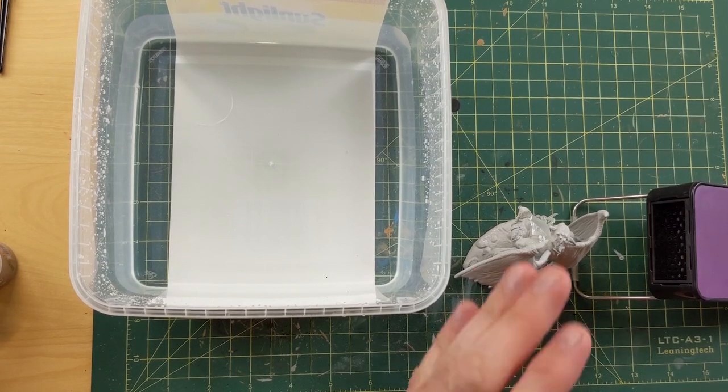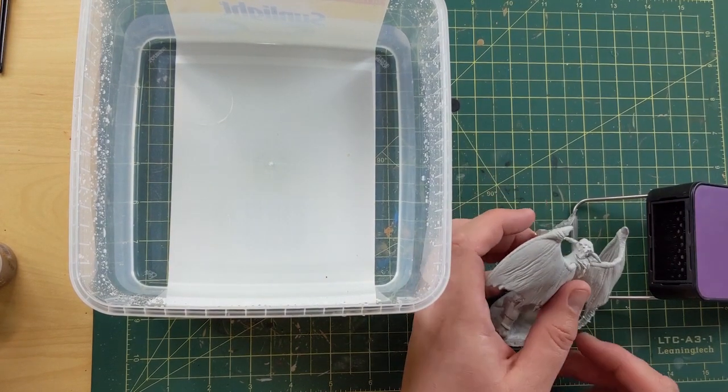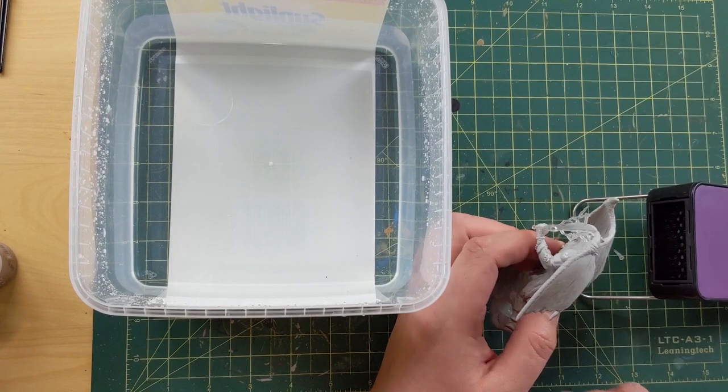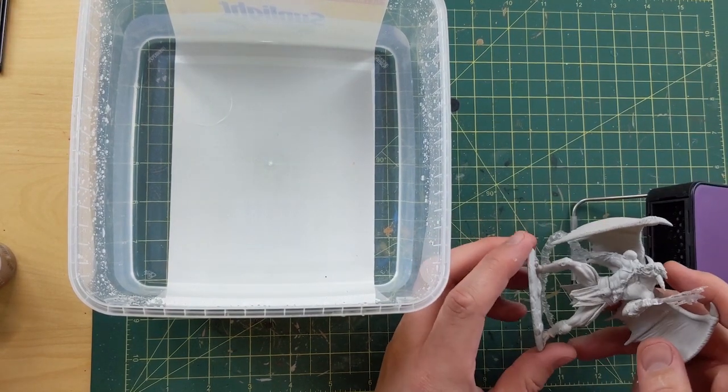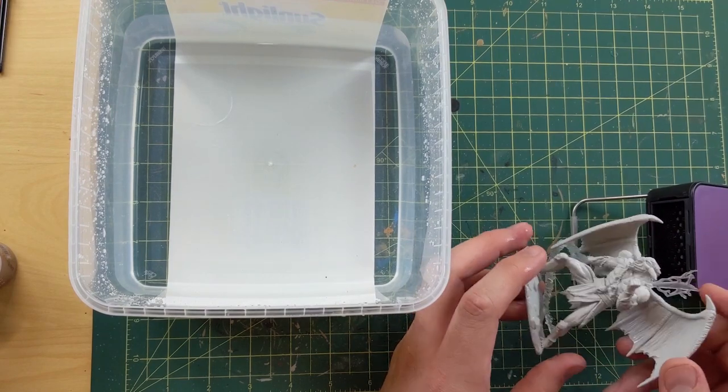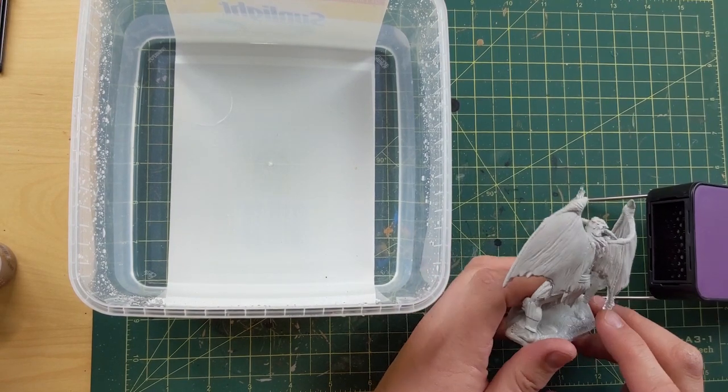Hello, this is the painting video for Gazeloth, the Balor. I'm going to start this off by having a little more footage than was in my video. You can see this Balor's wing, how curled it was.